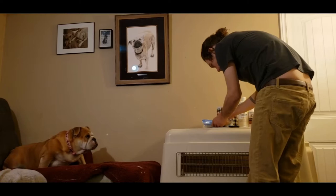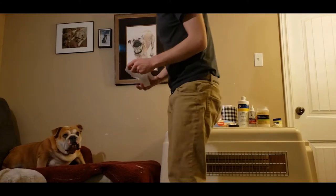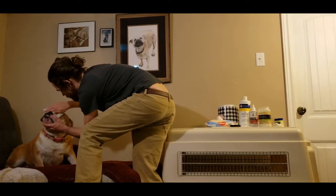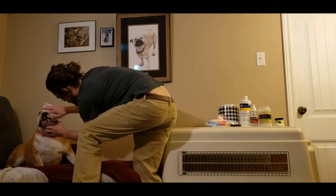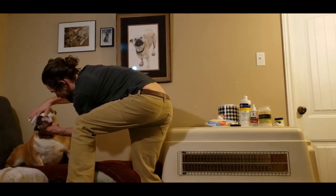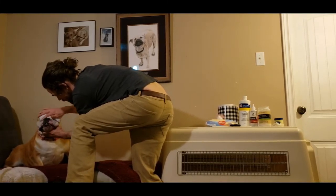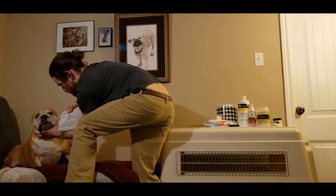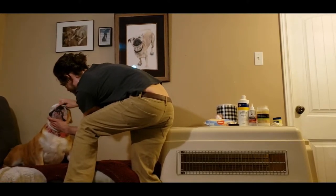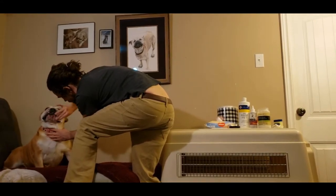Now we're going to take another Huggy. This Huggy is going to be for Sadie's big fold above her nose. If you don't clean out this fold, it can get full of different gunk and junk, and it can get infected. So you want to clean that fold out real good. Look, it gets brown — it's gross. And you can even see it when she drinks from her water dish, how much grossness comes off with these bulldogs.